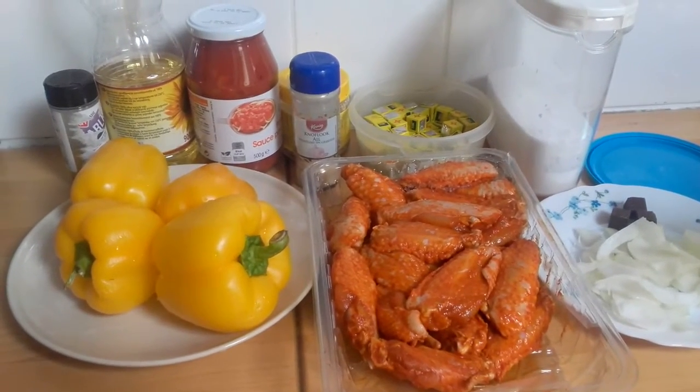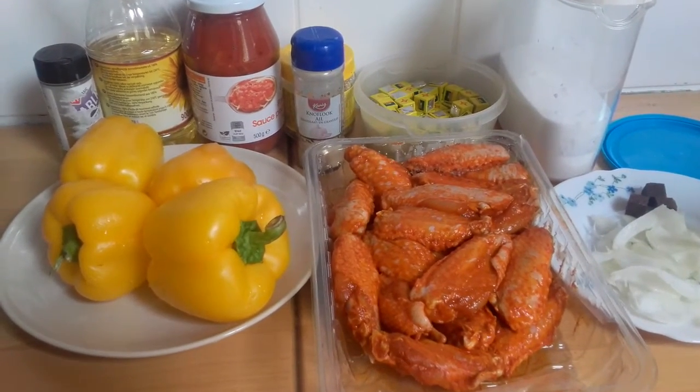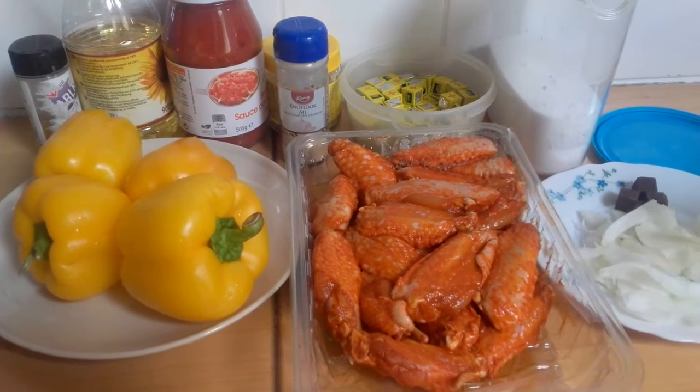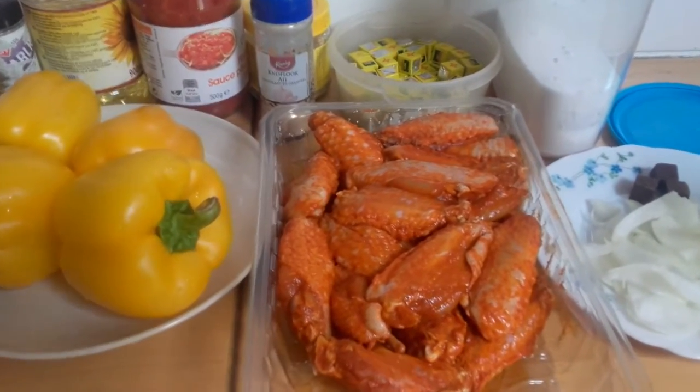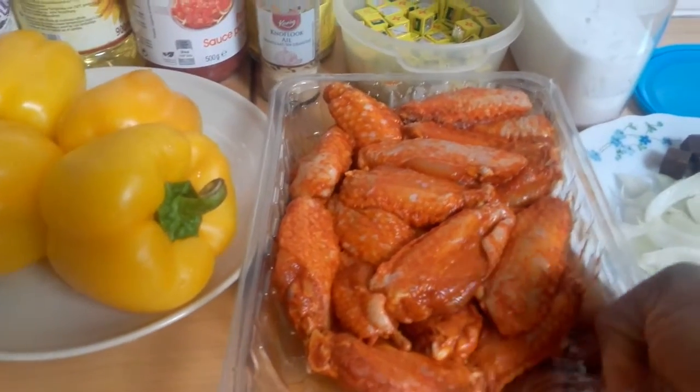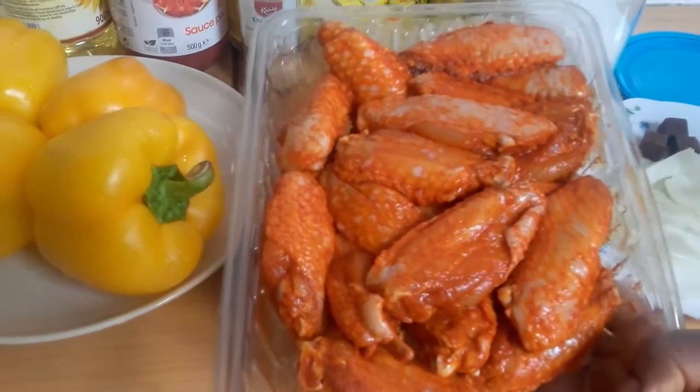Hello everyone, welcome back to my channel. In today's video I want to show how to prepare a delicious spaghetti and sauce. Here are my ingredients — I have my chicken, this is seasoned chicken I bought in the supermarket, but I'm still going to season it my own way.